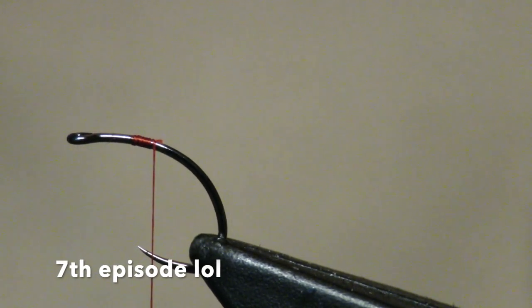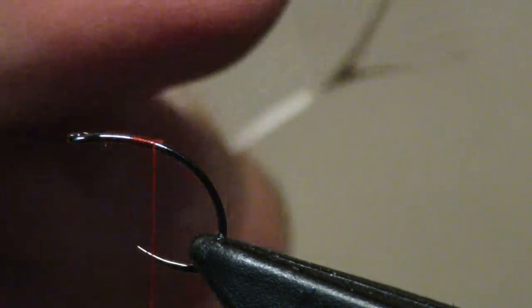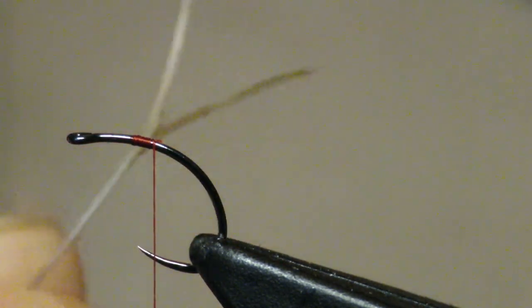Welcome back everybody to our ninth episode, our final turkey episode. This is the dry fly. To start, this is a 315 fire hole hook, really deep, great for clink hammers and mayflies and things like that.